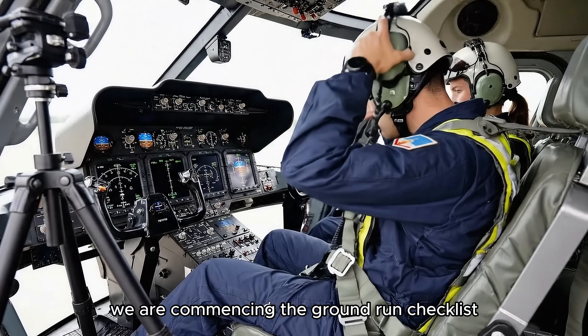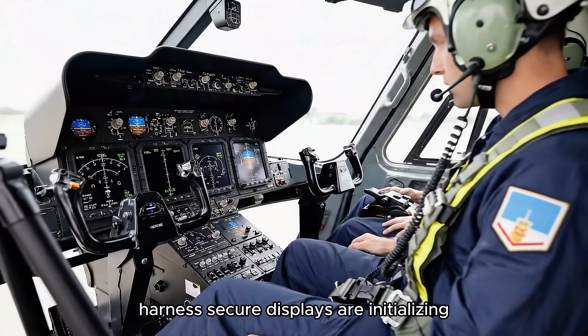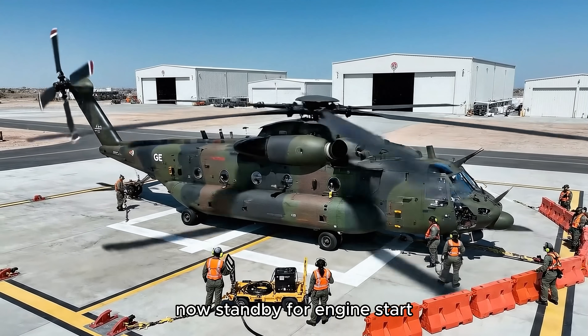Ground, this is the cockpit. We are commencing the ground run checklist. Harness secure. Displays are initializing. Chains clear on my side. Copy that. Removing the last ground power unit now. Stand by for engine start.